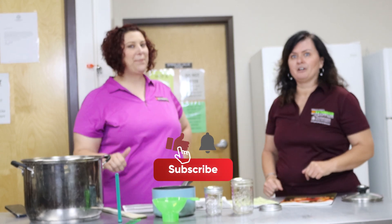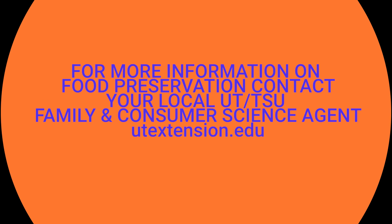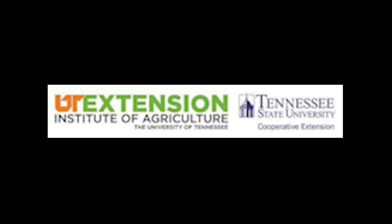Well, that's about all the time we have for today. Don't forget to like and subscribe, and we'll see you next time.